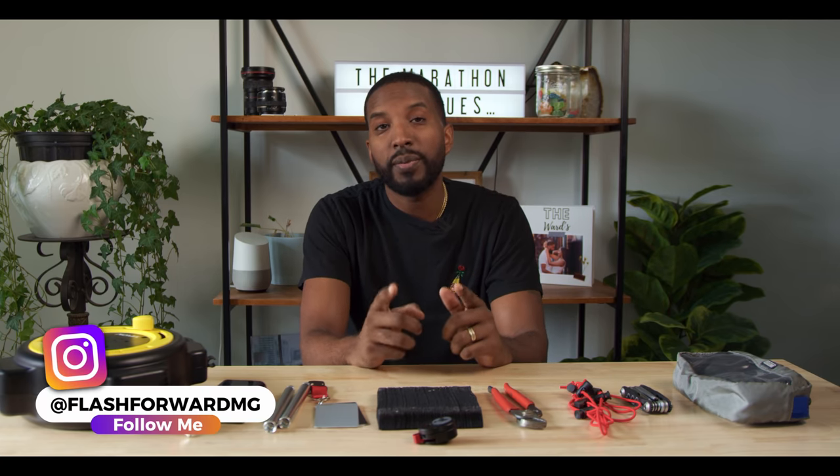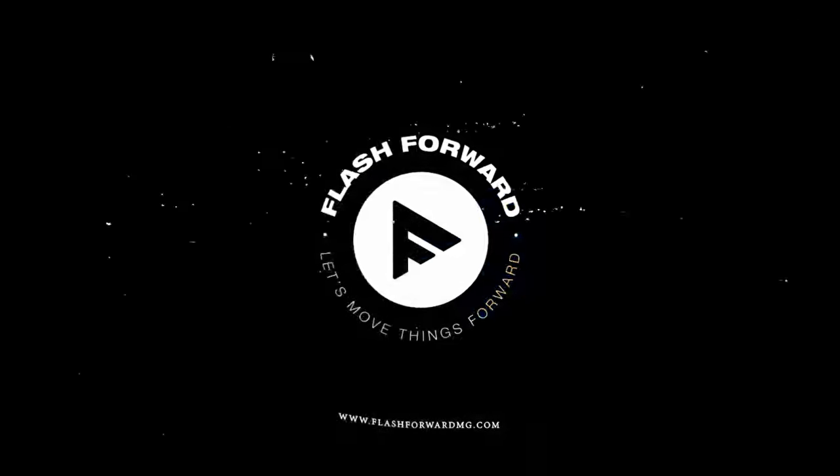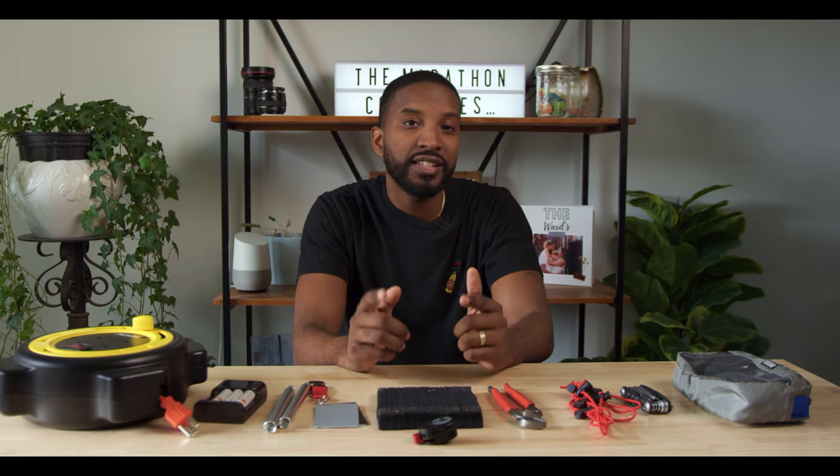Hey, what's going on Flash Mob? It's your boy Flash and today I want to talk about 10 of my favorite filmmaking accessories that are definitely going to help you out. So if it's your first time here, my whole channel is about helping filmmakers turn their passion into paychecks. If that's the kind of thing you're into, make sure you go ahead and hit that subscribe button and turn on notifications for all my future videos.